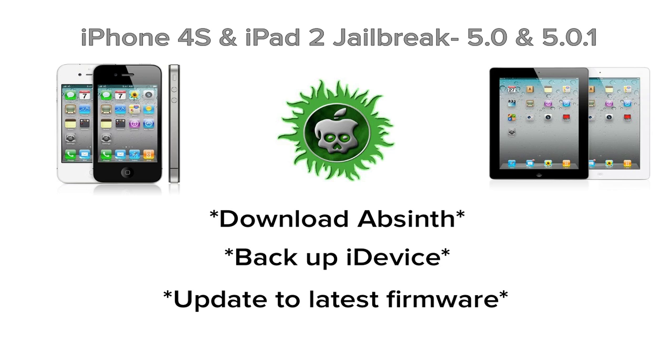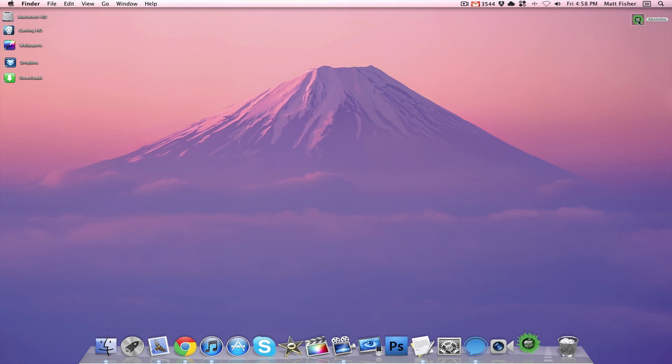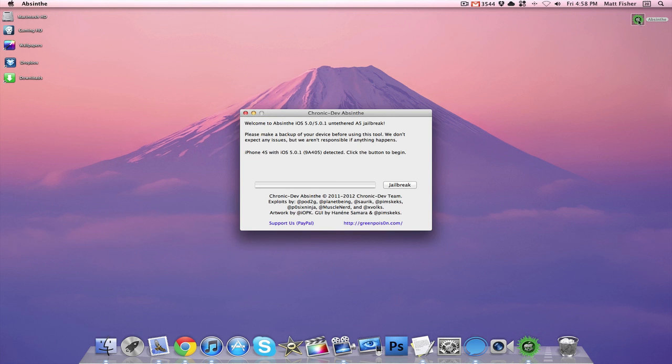And from there, you want to make sure that your iDevice is plugged in — it doesn't need to be turned off — and you want to open up Absinthe. And once Absinthe opens, it's very simple: all you have to do is just press the jailbreak button, and it will start jailbreaking.